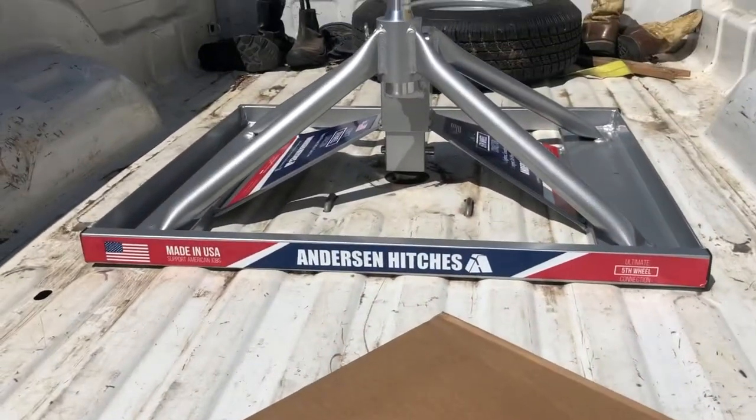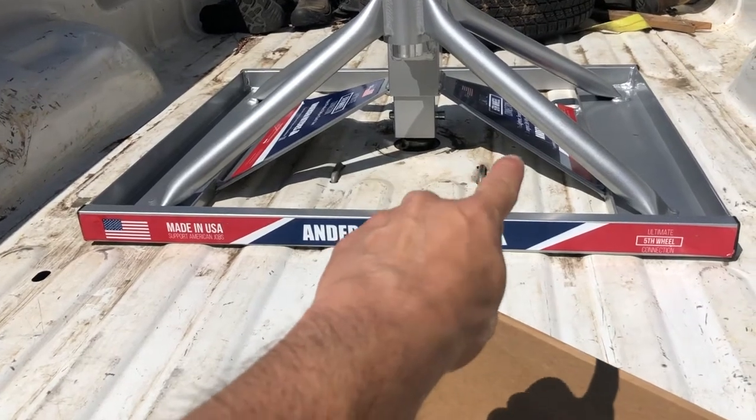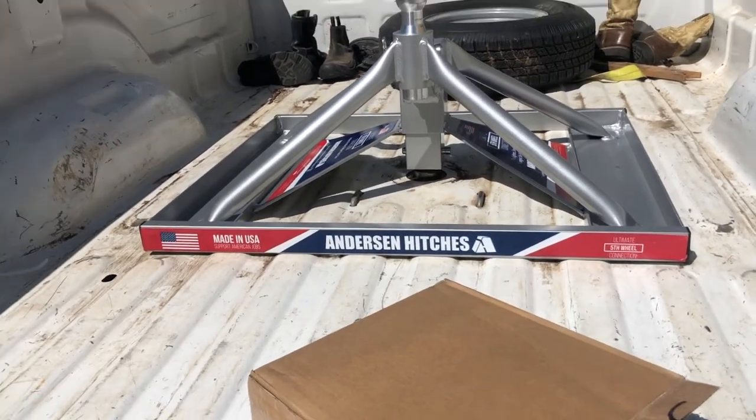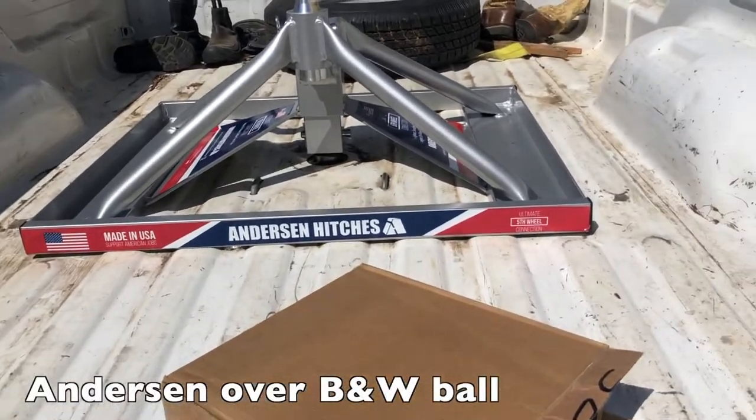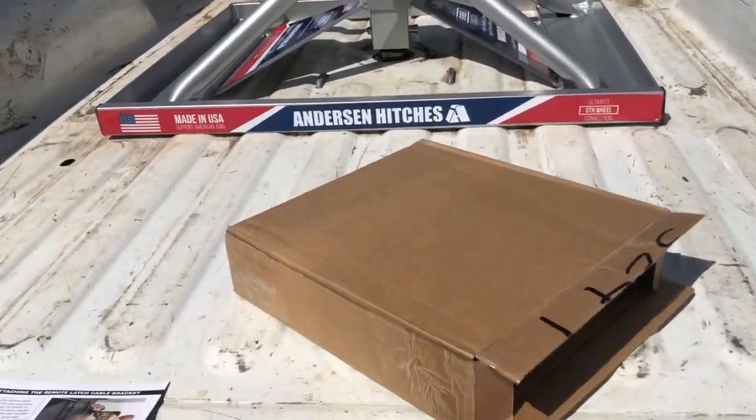One thing to note: this truck comes equipped with the eyelet chain hooks that are already there. If you don't have those in your bed and you've just installed this hitch, you need to use the little attachment — but we're not going to use that, we don't need to.